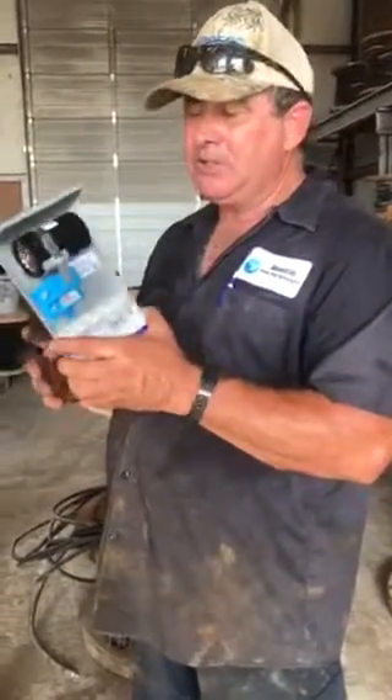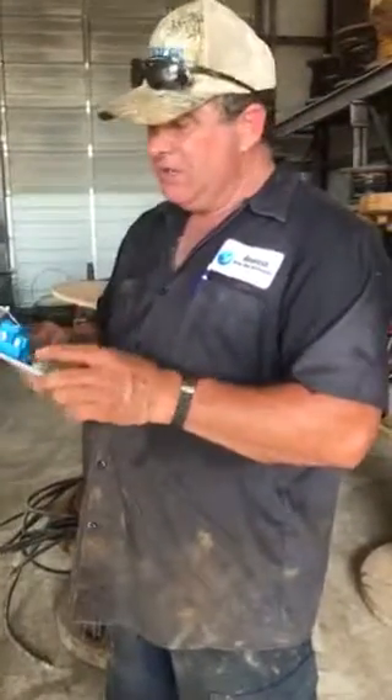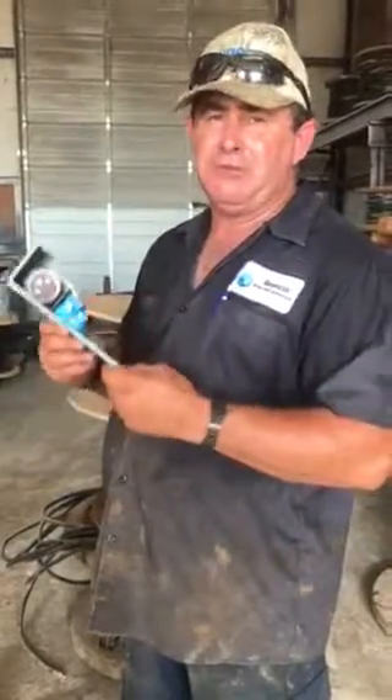If you have any problems with your control box or you need a new control box, call us. We'll come out and put one on for you. We'll examine your well, but first and foremost be safe — turn your breaker off before you pull your lid.